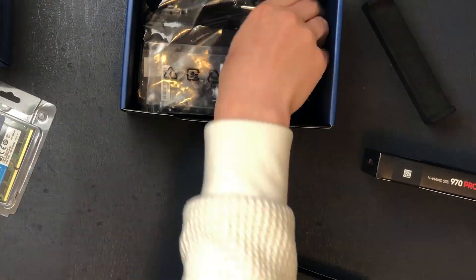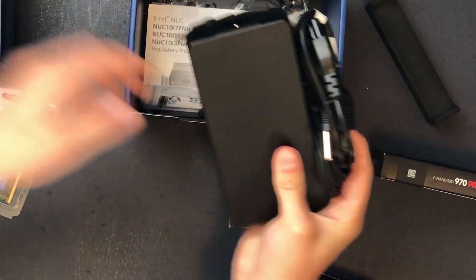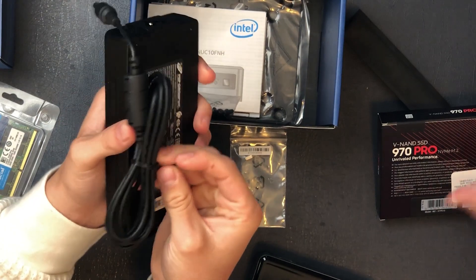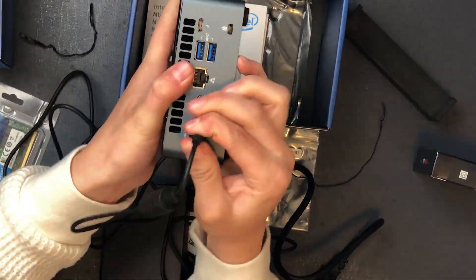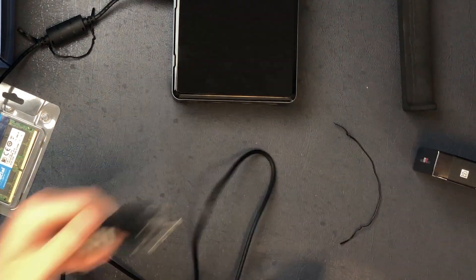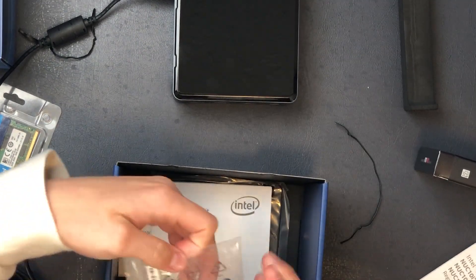What else is in the box? We have our power brick. This is the only downside — look at the size of that brick, it's really big. So we're going to have to plug it in with that. It's ready to be powered on, but we're not going to power it on yet. What else is in the box? Looks like an instruction manual, which probably outlines the ports we just went through.